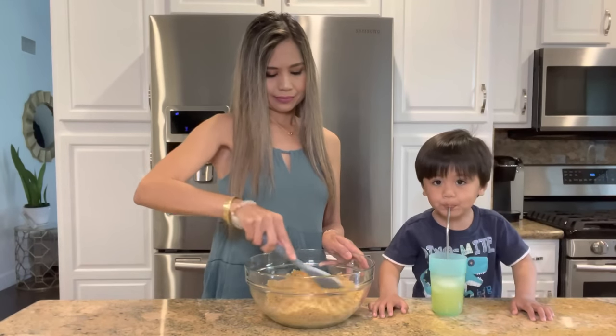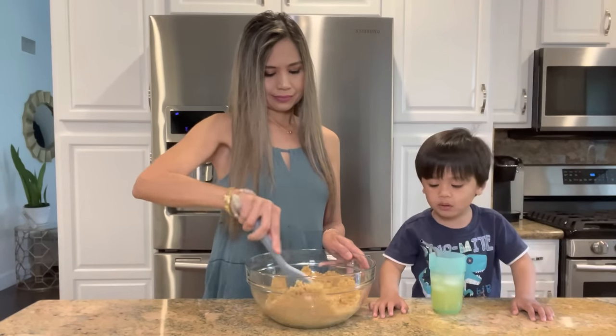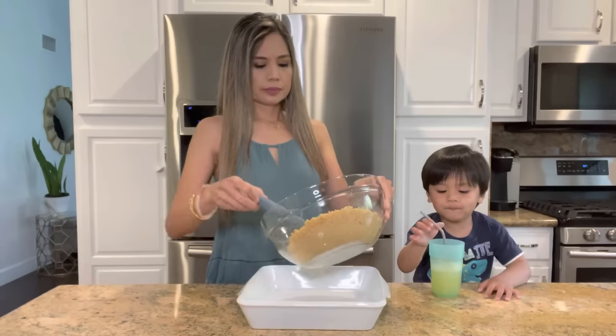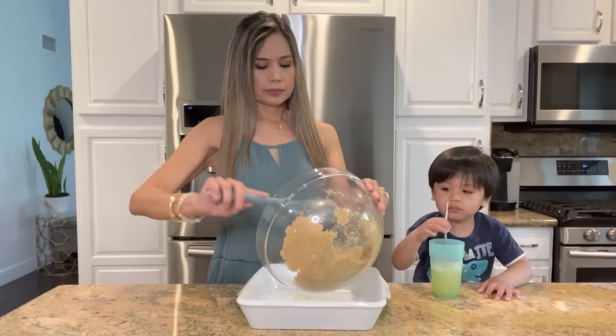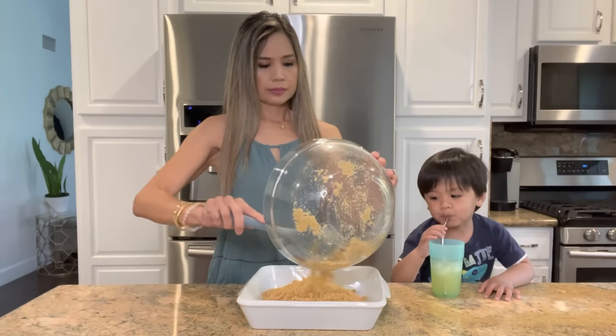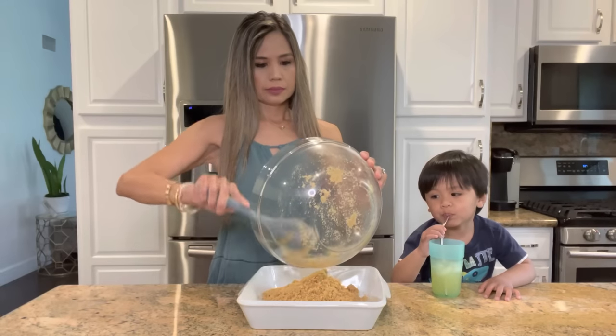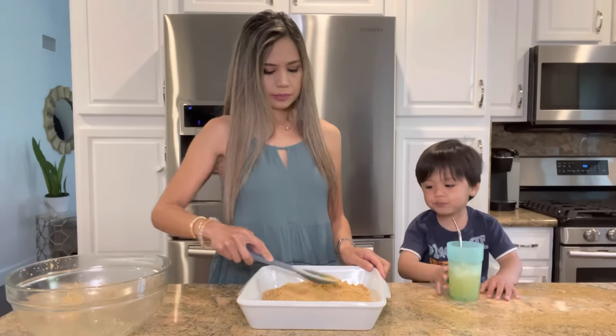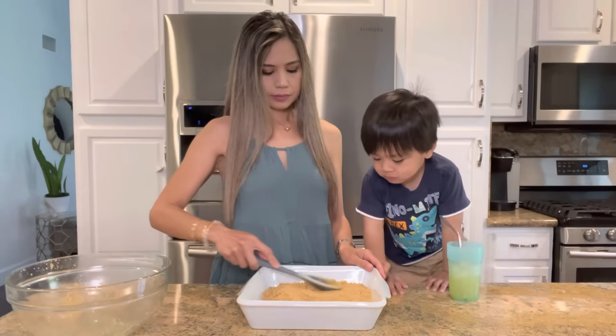I didn't wanna waste the pineapple juice, so Bradley is actually drinking it. Make sure you get the pineapple in 100% juice, and not the extra sweetened stuff. I'm gonna transfer the graham cracker mixture onto the bottom of a 9-by-9-inch baking dish — you could use any similar size — and just push down with my spoon to form a nice crust.